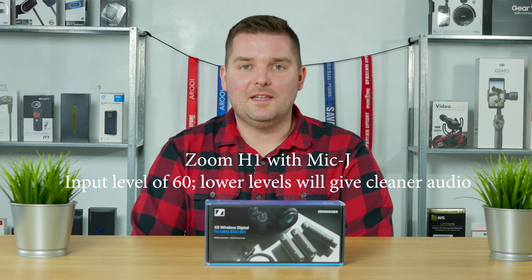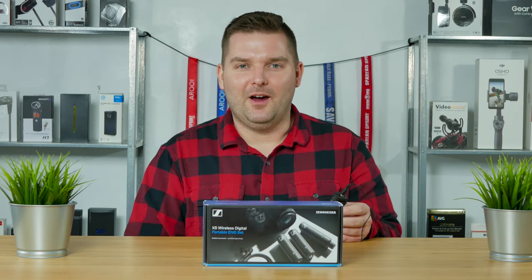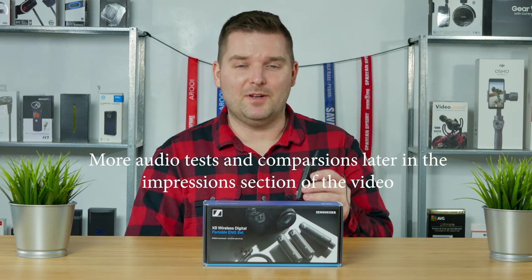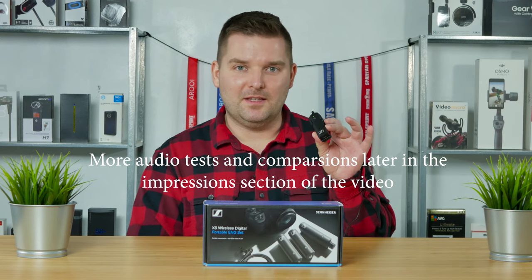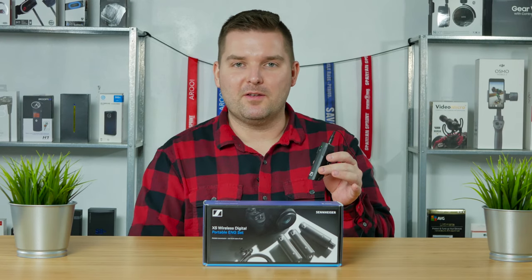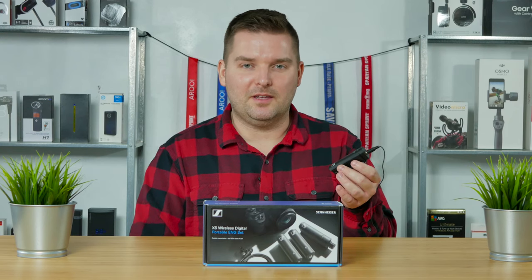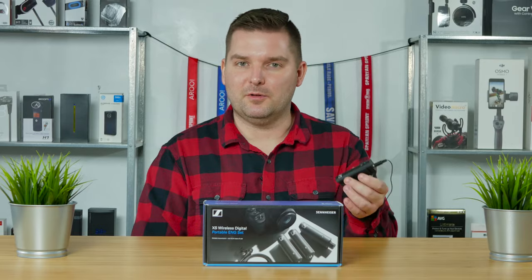Just for reference, this is the Zoom H1 recorder using the Mic J mic. Now testing the Sennheiser XSWD plugged into the Mic J mic this time, comparing this to the audio from the Sennheiser ME22 — does this differ or seem similar?